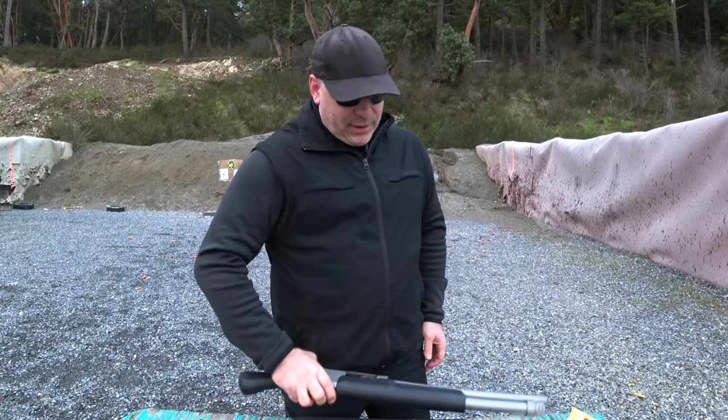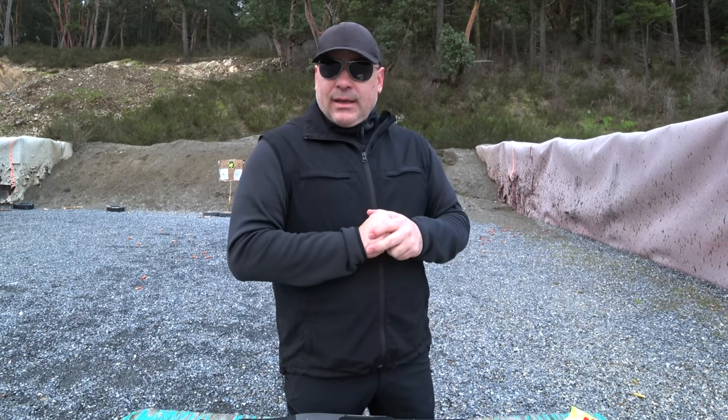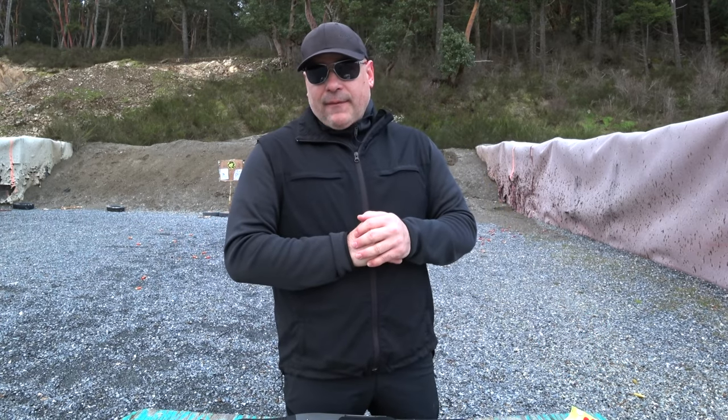I fired quite a few shells and it's still together, so for an inexpensive shotgun I'm pretty happy with it. Hope you've enjoyed this little first impression video of my Akar Churchill Shockwave style shotgun. Don't forget to like, comment, and share this video — I need your support. I'll see you in the next one. This is Panzer Guns and Ammo, signing out. Cheers.